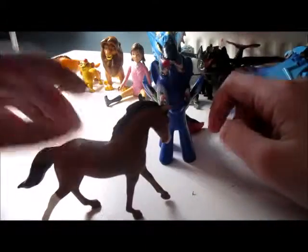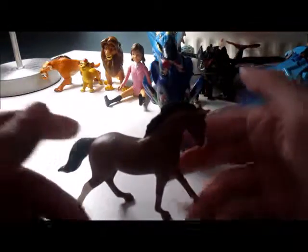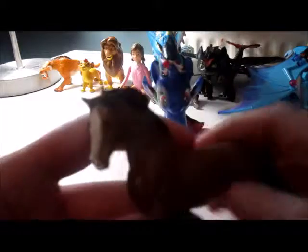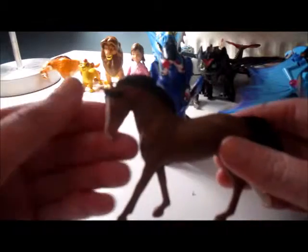Firstly we have the mare. She has a white star going down her face and she is completely brown, other than her mane which is black, her tail is black, and she has one white sock. She's really cute!